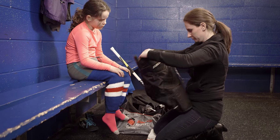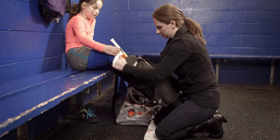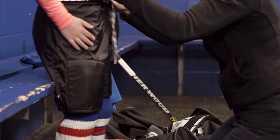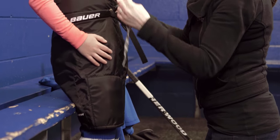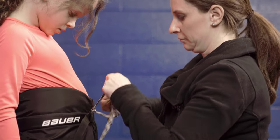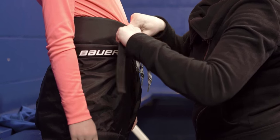The next step is putting on the hockey pants. Once we have the shin pads and the socks on, sliding the hockey pants on isn't too tough. Once they've stepped both legs in, raise the pads up around their hips. You want to make sure that the belt sits on the very top of their hip bones. Tie the laces in a simple bow and then snug the belt around the hips.